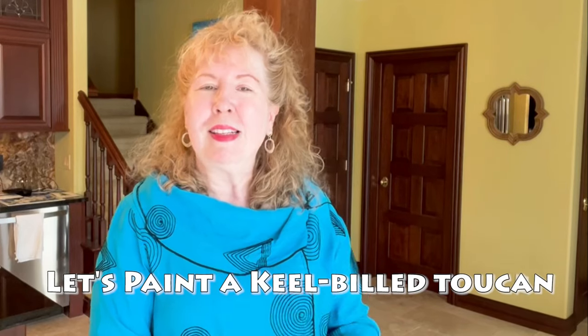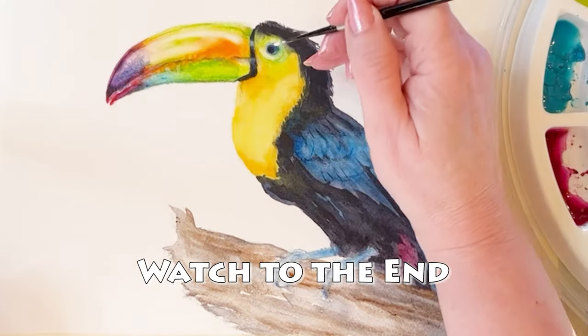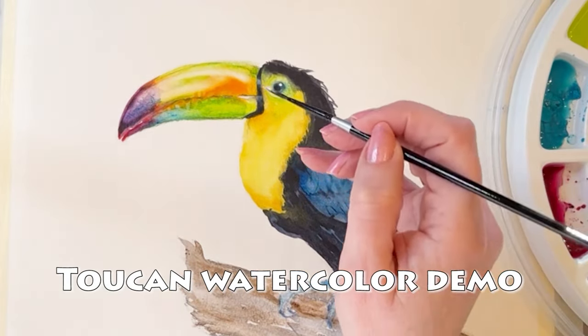Do your watercolor paintings look like this and you're hoping they could look more like this? I'm Dina Tollefson and I'm so glad you're here today. Be sure to watch all the way to the end because I'm sharing some super valuable tips that you as a painter are not going to want to miss.